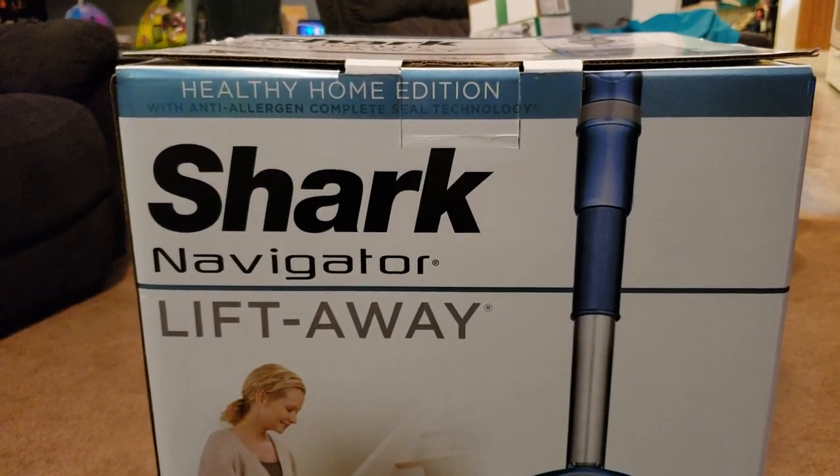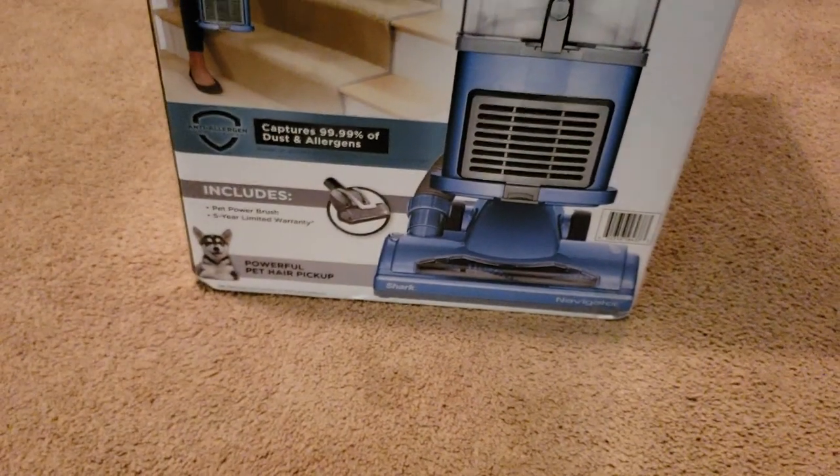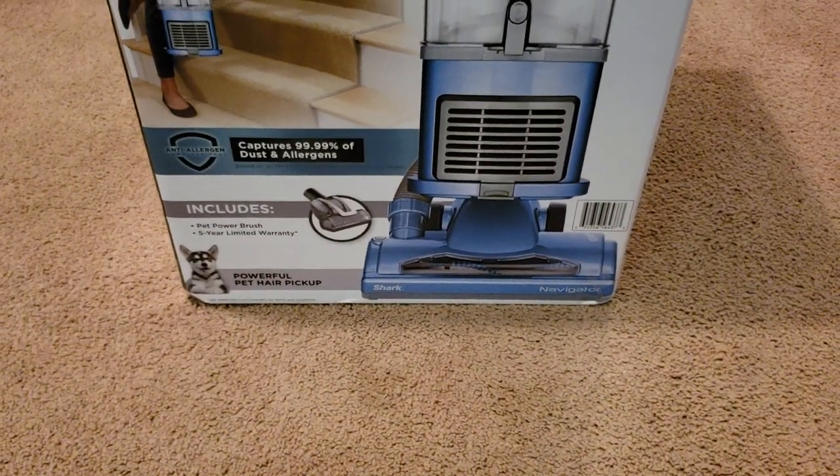This is model NV351WM2, I think. I might have gotten that last number wrong — everything else was correct. I'm going based off memory here; it says it on the bottom but I don't feel like picking it up.